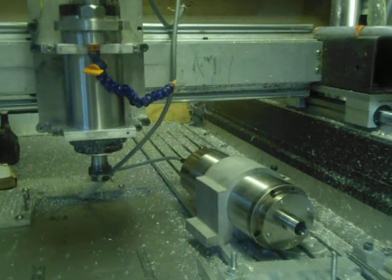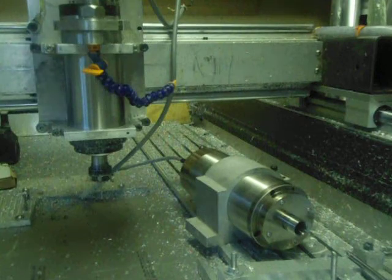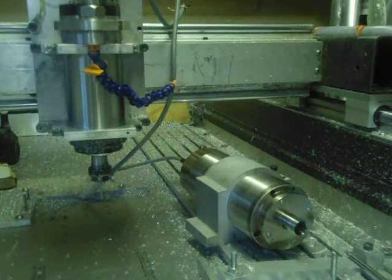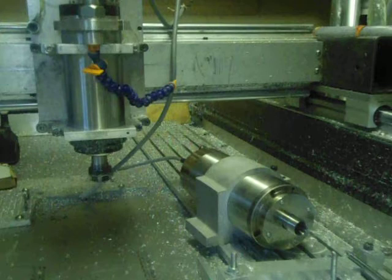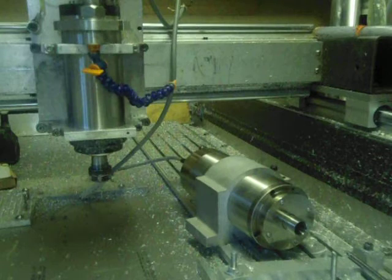Starting with the spindle on the right, I will increase its speed in 6000 RPM increments to 24,000 RPM. So starting with 6000 RPM. That's 6000 RPM. Now going to 12,000 RPM.